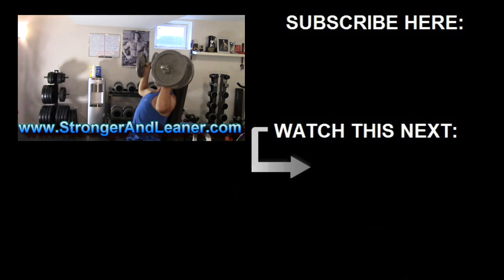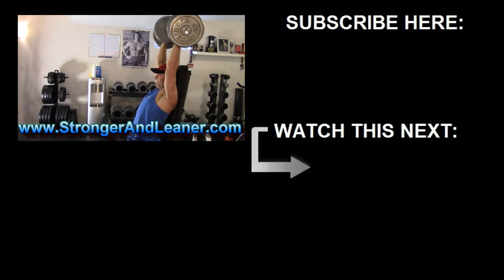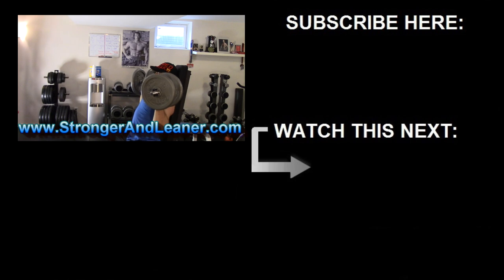Check out the links here on the screen for more information and go to strongerandleaner.com for the full program. If you have any questions or comments, post them down below, and until next time, stay strong.